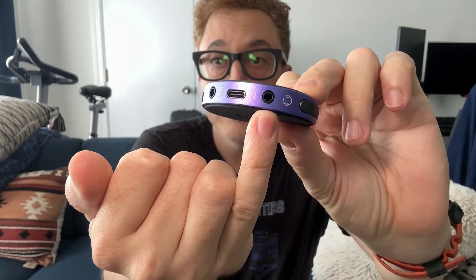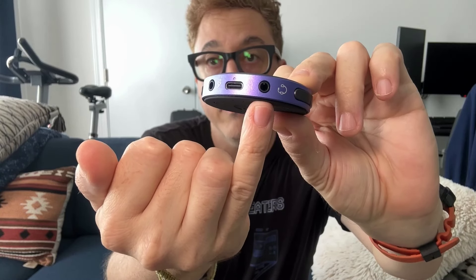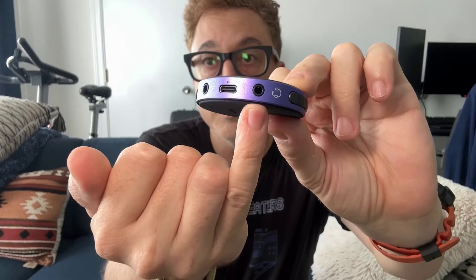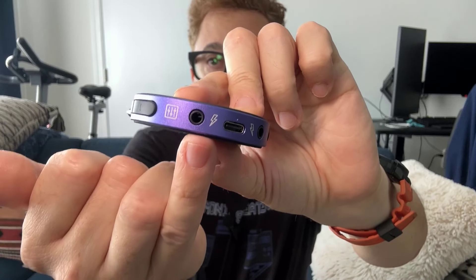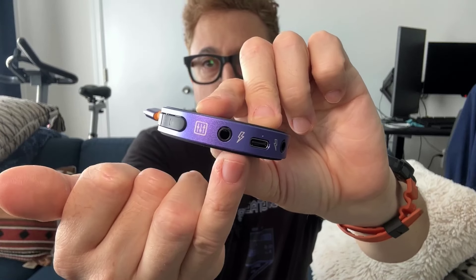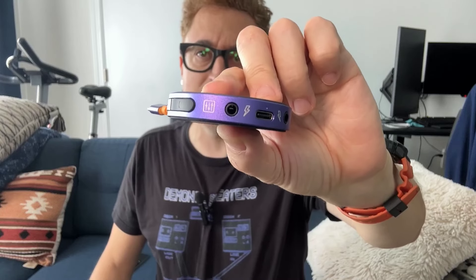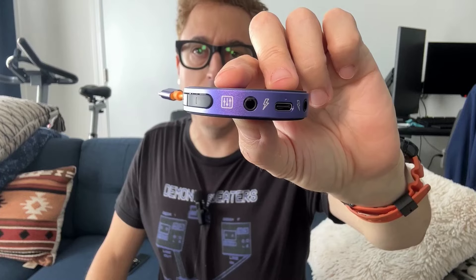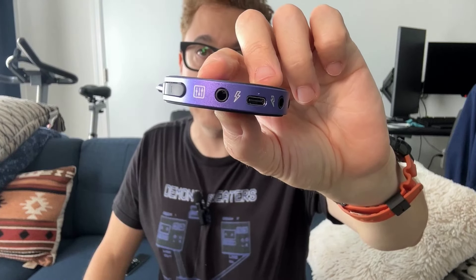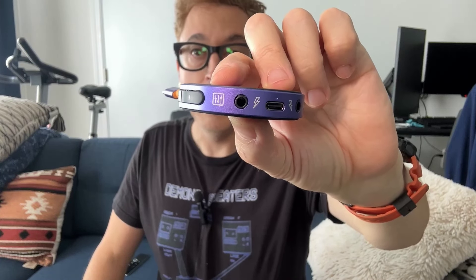Next to that, we have a headset or headphone jack. That will take either just a regular pair of headphones or you can use a pair of headphones with a microphone on it, which is pretty cool. Right here, we have another input — this is so you can plug in a mixer. The picture right there shows a mixer. In the manual it's a little misleading; it says 'sound card,' which isn't really the right terminology. I would say mixer or audio input, but that's what that is.